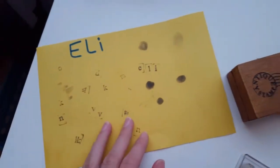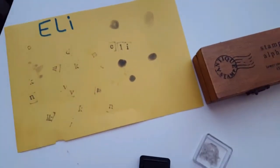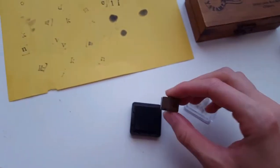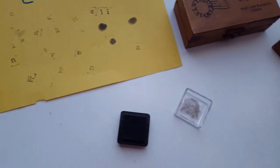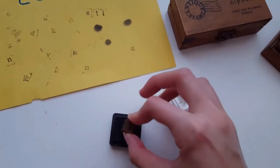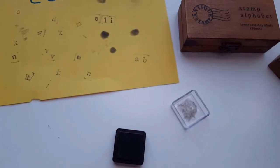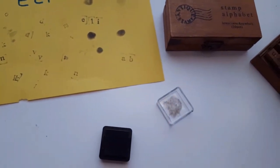I'm just going to show you really quick — this is a little bit of what Eli did, well I did that part, and that's his thumbprint. They actually turn out really good. Here, let's do ABC — just kind of wiggle them around a little bit, make sure all the ink comes on clean.